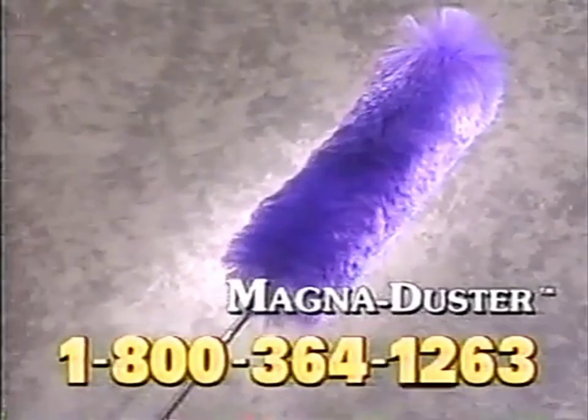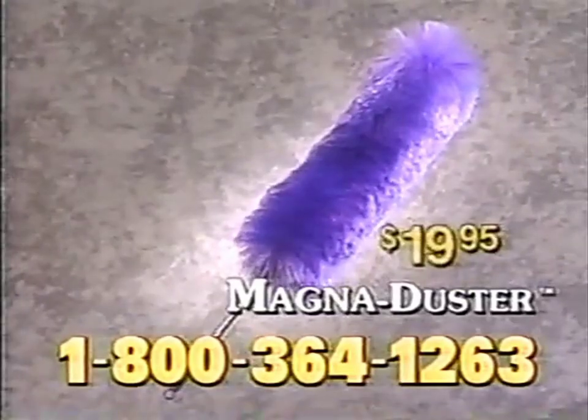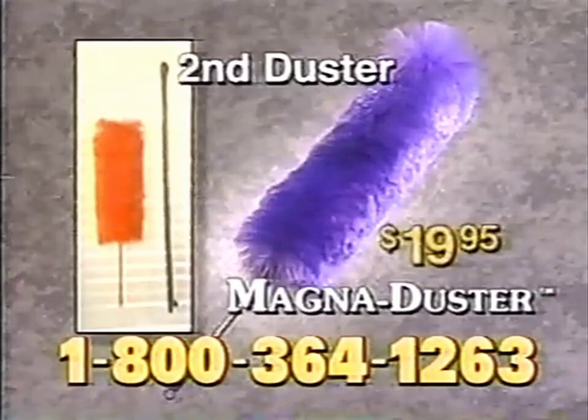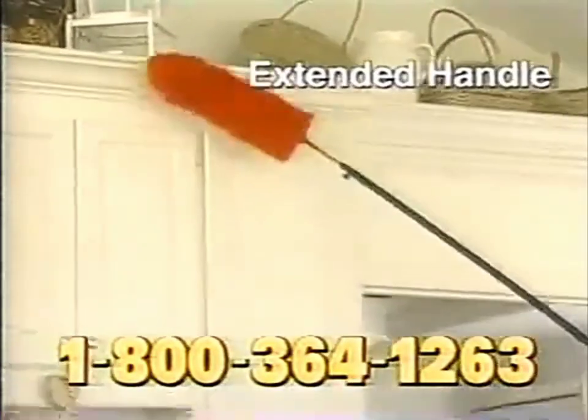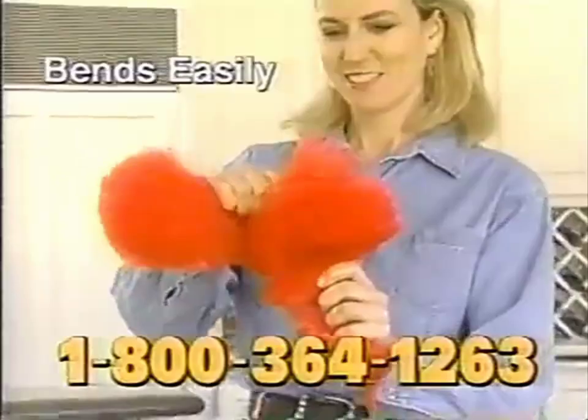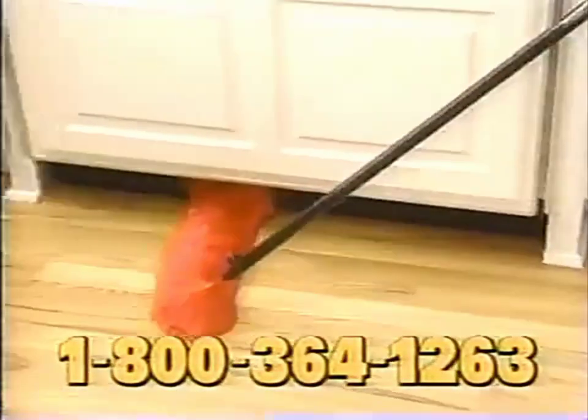Call and get your Magna Duster today. Only $19.95 on this exclusive TV offer. But wait — you'll also get a second Magna Duster. Plus, we'll include the extended handle, perfect for those hard-to-reach places. And the Magna Duster is bendable, so you can clean the top of ceiling fans or under the cabinets.